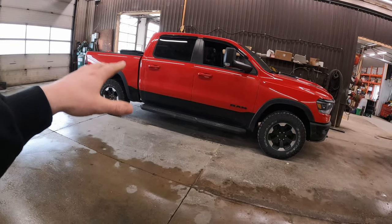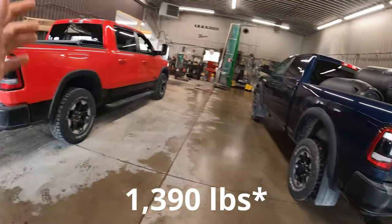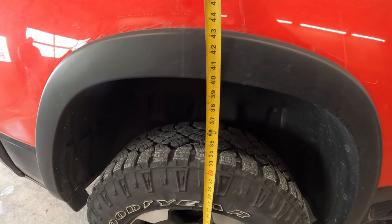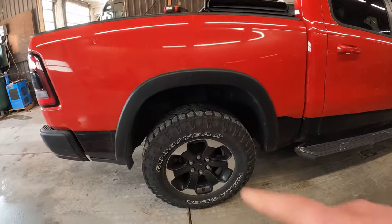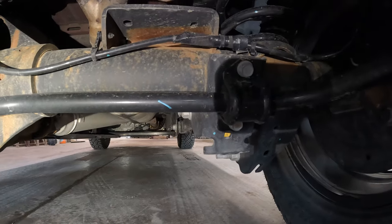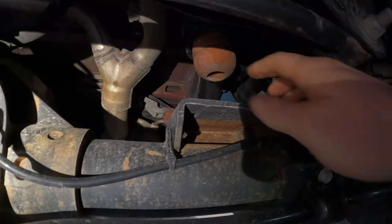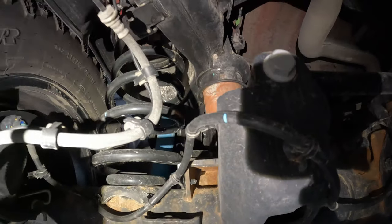We're going to unload probably three of these barrels — that should be about 1400 pounds, slightly over the payload but pretty close. We are currently at about 40 inches to the bottom of the fender — we'll remember that and see how much this thing squats. Probably four inches, which is what my old 1500 did. Getting underneath the truck, just like the Power Wagon, this truck uses coils for suspension. Here's your bump stop — we have about three and a half to four inches of travel before loading.